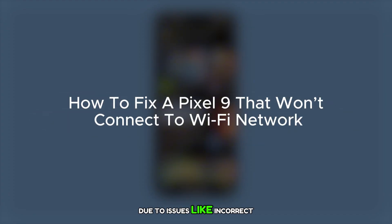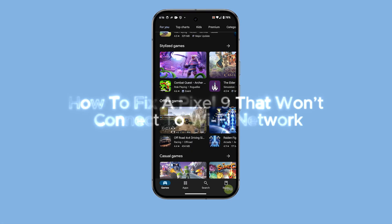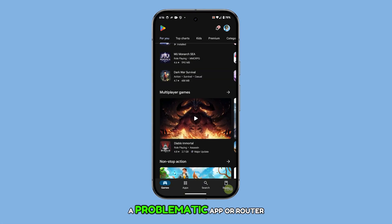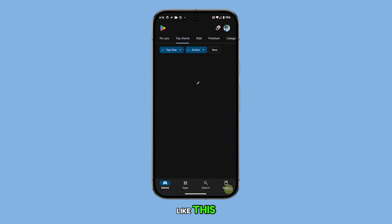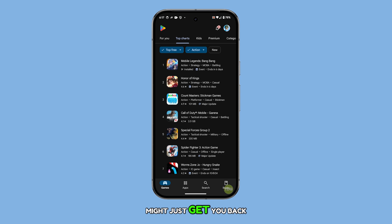A Pixel 9 might not connect to Wi-Fi due to issues like incorrect network settings, software bugs, a problematic app, or router and modem problems. If you have a problem like this, here are five tips that might just get you back online.